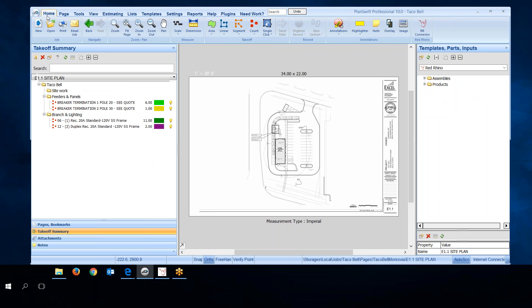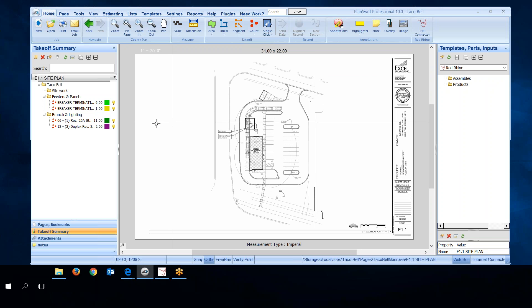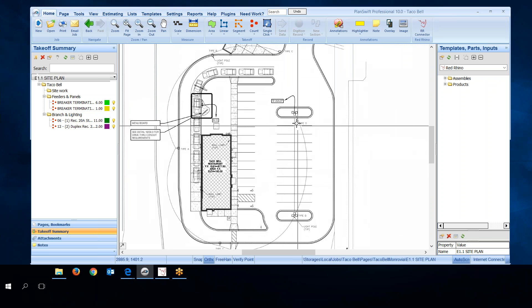Let me go back to the home page. I have the site drawing. I'm going to start showing how to take off conduit on the site and input it into Red Rhino using the conduit wizard. I'll left-click and move the panel over to make the plans bigger, then blow the plans up and get started. I'll use lineal measurements to take off conduit in PlanSwift. Zooming in, I can see I need to feed outdoor parking lot light fixtures with some underground conduit — it'll be PVC three-quarter with three number tens.